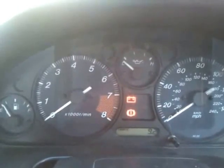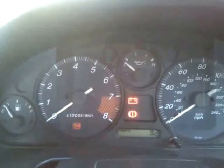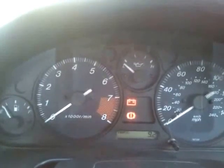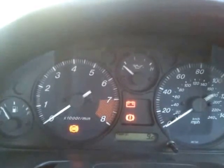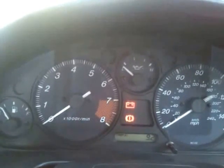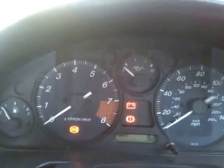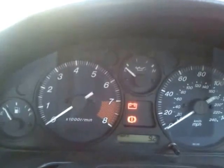That was one long flash, which represents the tens, and one short flash. So we've got code 14 and code 11. Code 11 — that's code 11. And that's code 14.